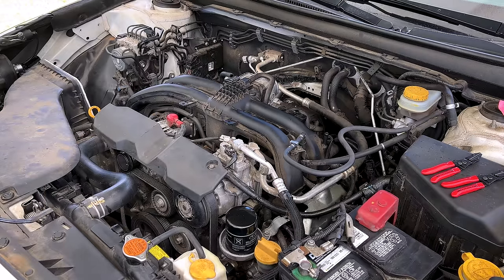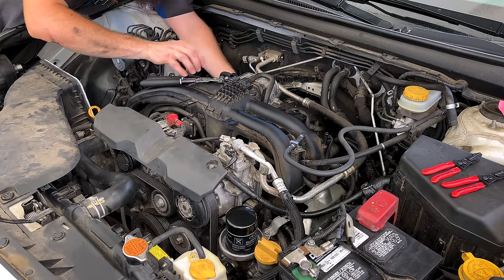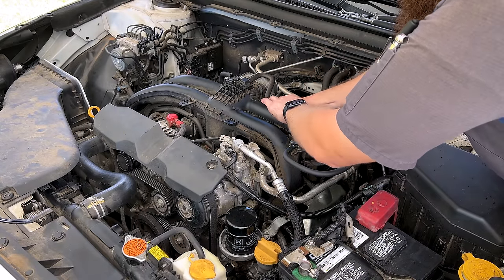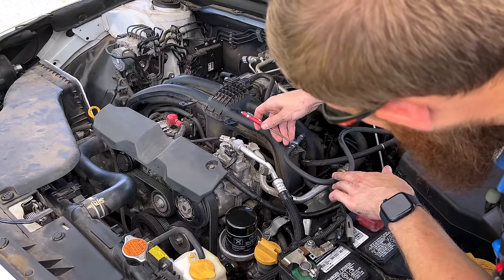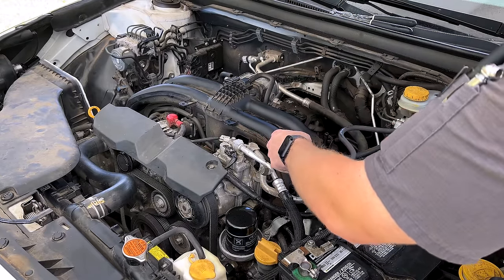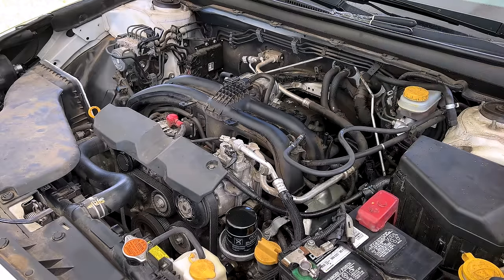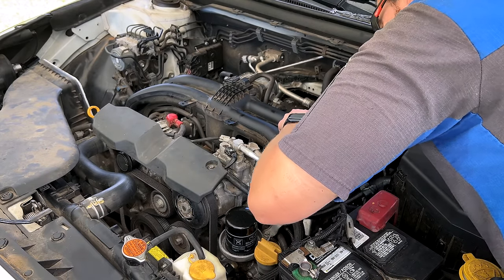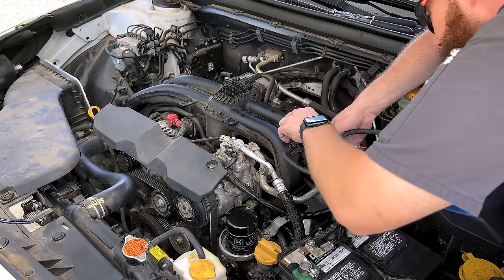Now we need to go through and disconnect the coolant hoses on either side of our throttle body — no worry about hose pinch-off pliers now as we're draining our cooling system. Pop those off, pop loose our fuel hose here off this holder, squeeze our tab to release it. Be sure to release your fuel pressure before doing this or you're going to get sprayed with gasoline. This car hasn't been driven in about a week and a half or two weeks, so pressure should be bled out.